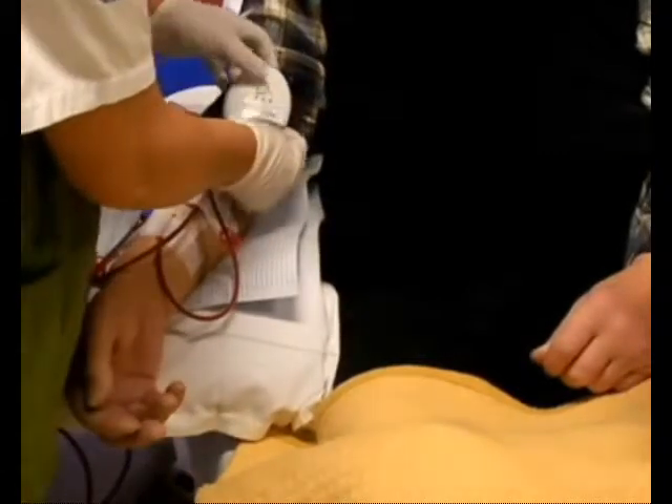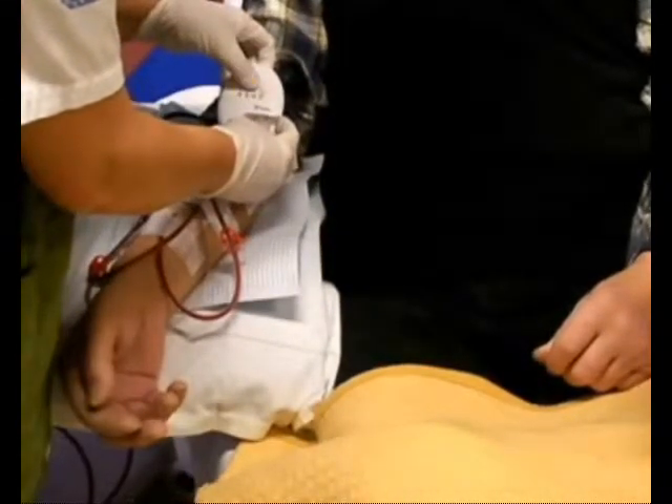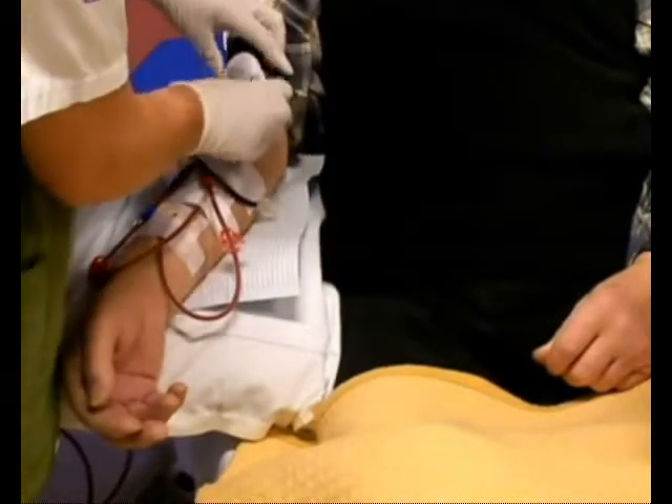After dialysis is complete, hold the button and press down for one second in order to switch off the alarm. Disconnect the sensor patch from the alarm unit. Remove the alarm unit from the patient.